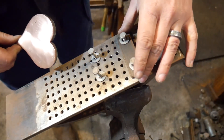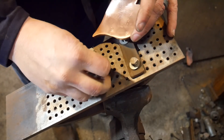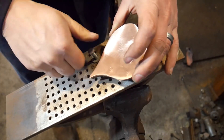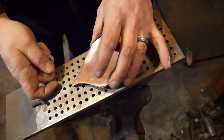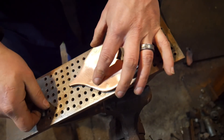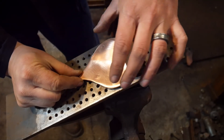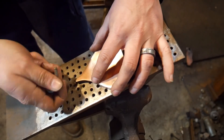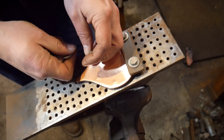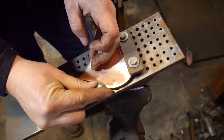Hello everyone, welcome back to the workshop. So today I am going to be finishing up this little copper heart. Now, I'm doing this extra little bit here. Weren't you done with the original decoration? And no, I am not. I've wanted to take and do just a little added bonus, just to make it just a little extra special, give it that little extra something.